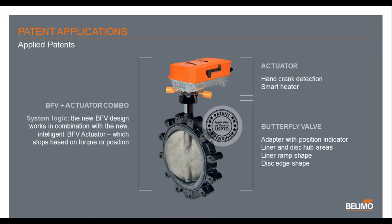Between the design of the new actuator and the combination with the ramp design of the valve, we're applying for patents on the full butterfly combo system, the hand crank detection, the smart heater as it turns itself on and off, the adaptive position of the actuator, and the slant design of the liner. All of these different feature sets are going to be patented. We're very excited to introduce this actuator and valve system to the market.